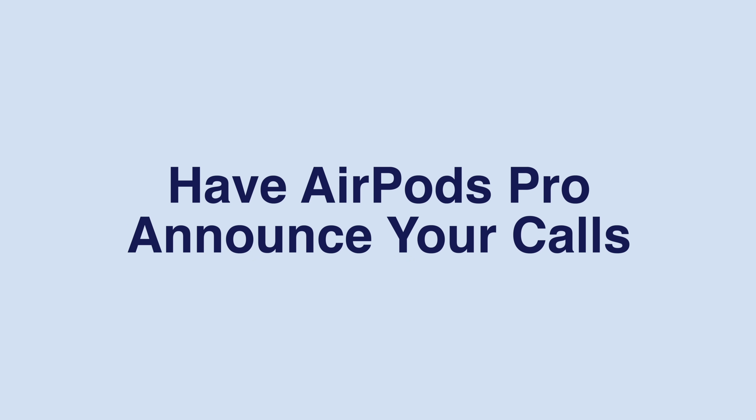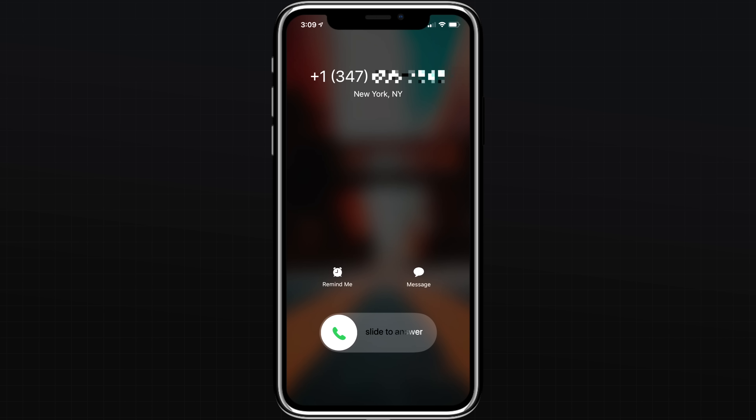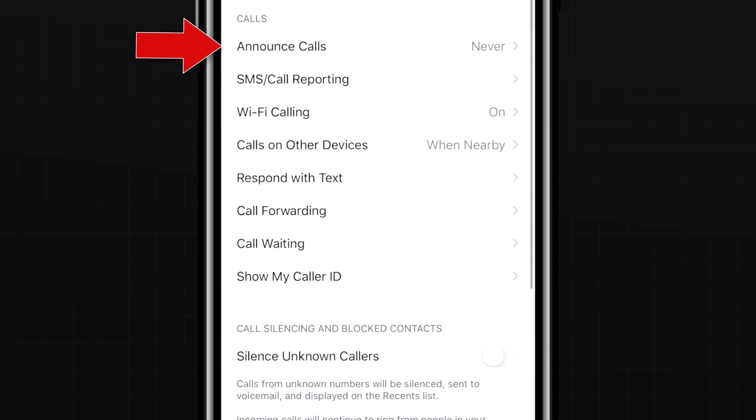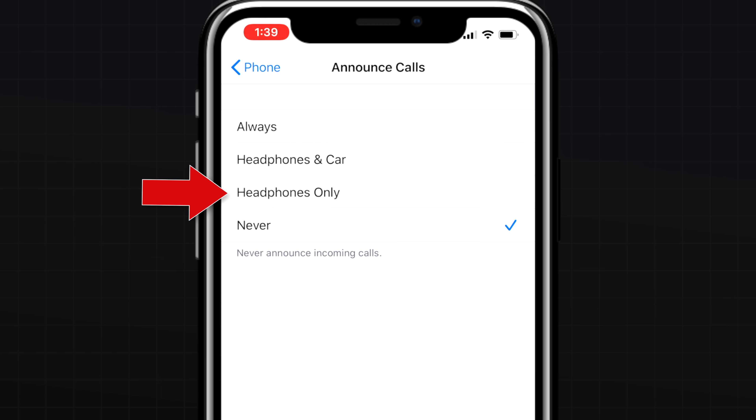If you receive a call on your iPhone or Apple Watch with cellular while your AirPods are connected, the ringing tone will interrupt whatever you're listening to. Normally you'd have to take out your iPhone or look at your Apple Watch to find out who's calling — but you can have Siri announce who it is over your AirPods by heading into Settings, Phone, and under Announced Calls, selecting the Headphones Only option.